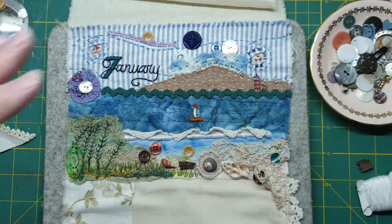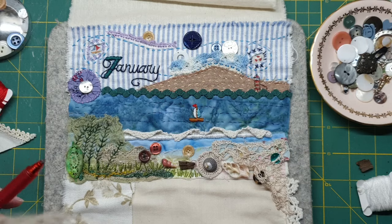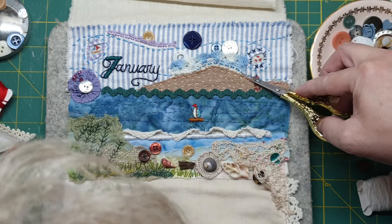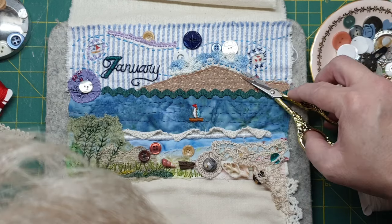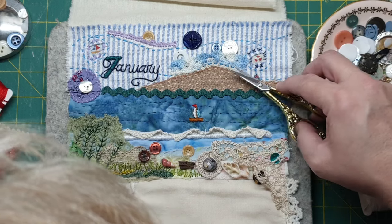So it gives me an idea. And then maybe a little bit of yellow running stitch for some light — because it is a lighthouse.